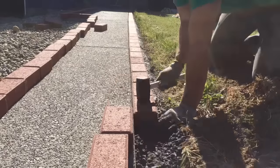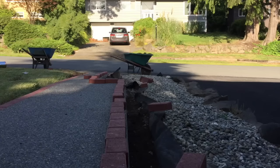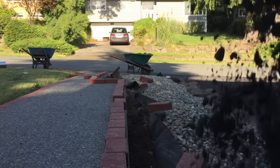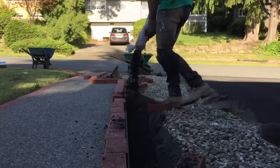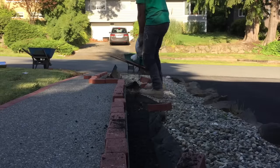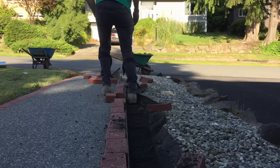Now that the easy side is done, it's time for the hard side. Go ahead and pour your 5/8 crush-minus. I purchased approximately three bags of this crush-minus, which covered about 80 lineal feet. As before, make sure you compact your crush-minus rock before proceeding to installing your pavers.